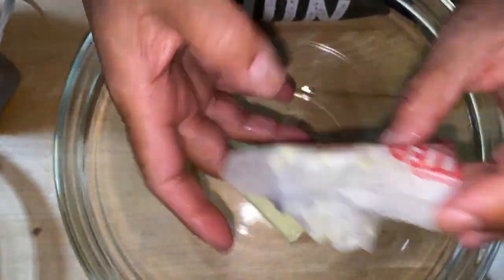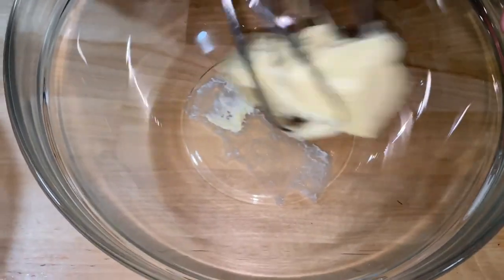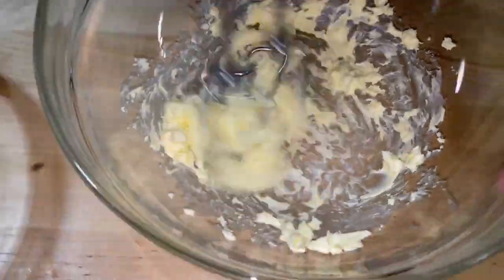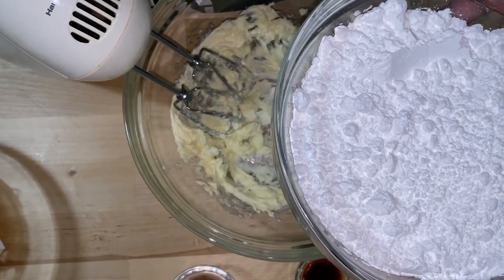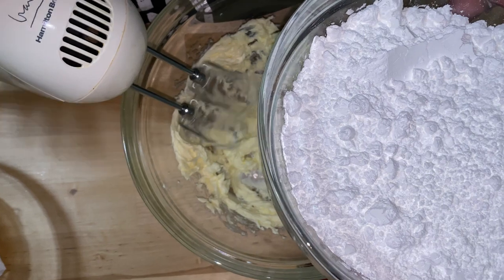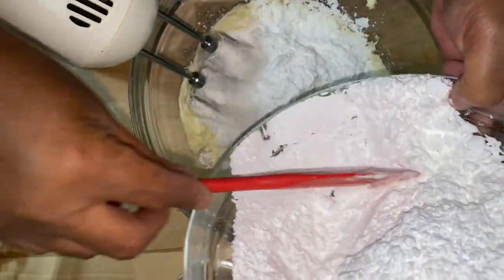One stick of butter is going in here. We're gonna beat this up with our mixer, so it's gonna be a little noisy. Now we're gonna be adding our sugar. I like doing things the old-fashioned way, so I'm gonna take my hand mixer and start adding the sugar just a little bit at a time, getting it combined.